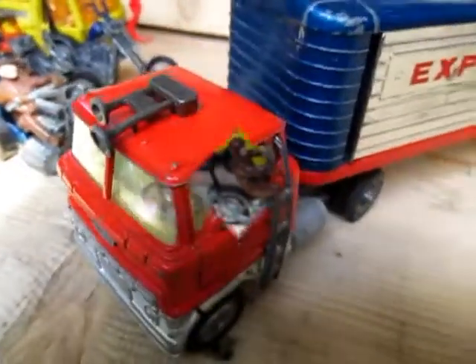So that was my finds from the flea market today — the bikes and the rigs.